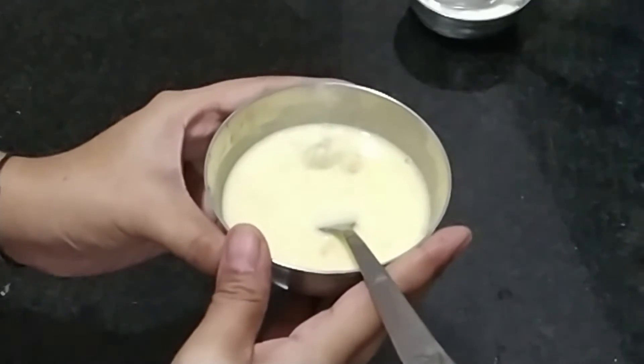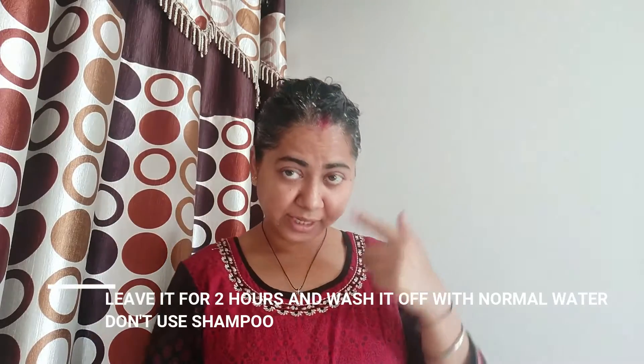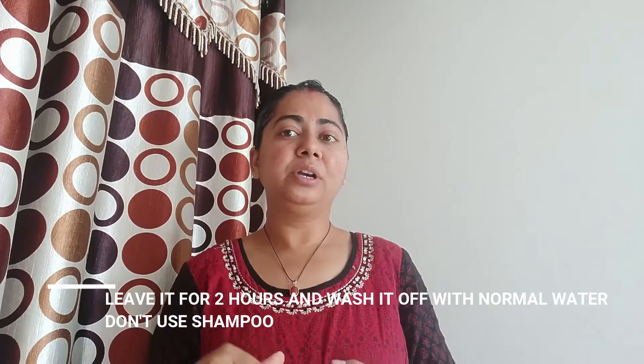Mix it well and it is ready to use. Let's apply it. Apply it for 2 hours and then wash it with normal water. Don't use shampoo. Leave it on for 2 hours.